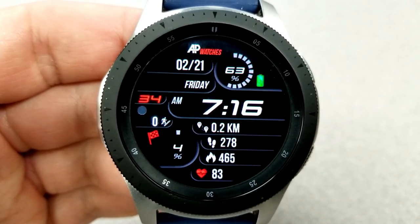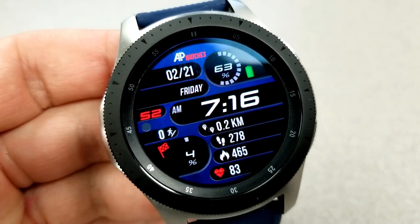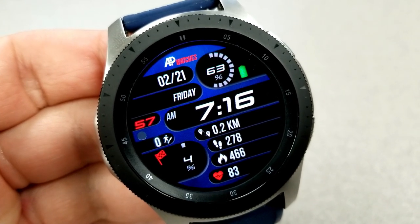Going back to those display features, in the top half you have the date and a battery remaining dial. On the left-hand side, you have your floors climbed measurement as well as your daily step progress.